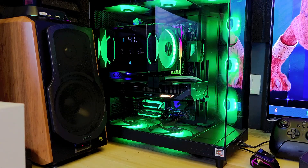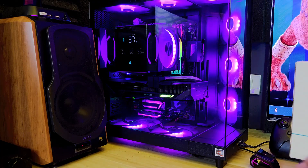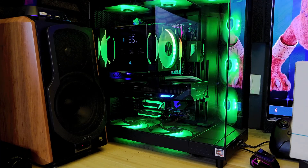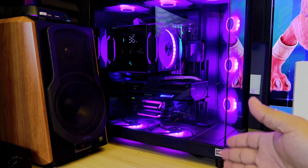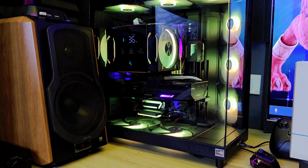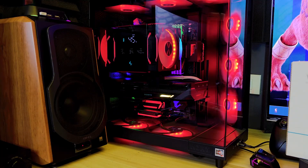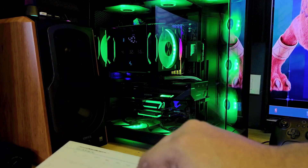I want to set my RX 9070 into a vertical mounting. I'm actually not sure if it's going to be good, that's why we're creating this video. Right now I have it on traditional horizontal mounting. We're going to run some tests in FurMark for about five minutes to see the maximum GPU temperature, hotspot, and memory temperature, then install it vertically using this Deep Cool bracket and run the same test to see if there's any improvement.